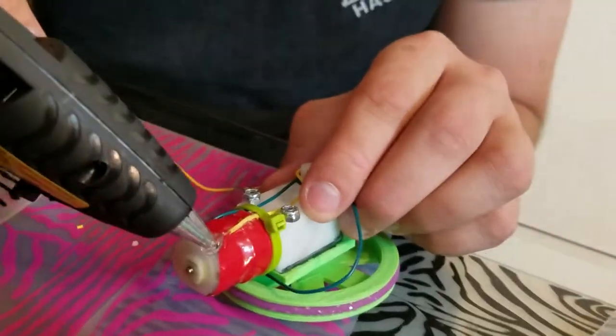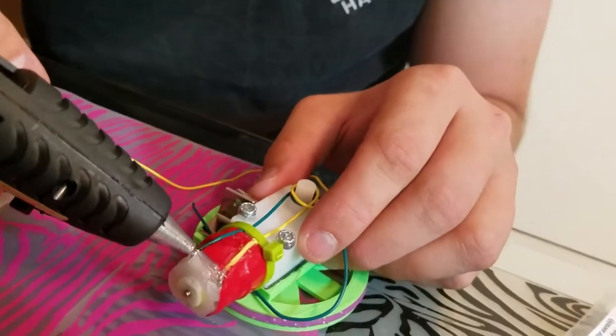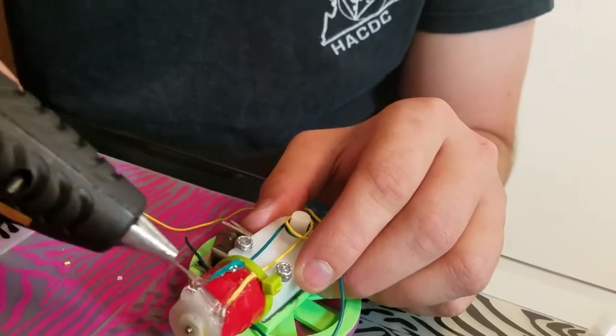And now I'm gonna squeeze a little bit more down right there and also go up the other wire and squeeze a bunch right on there and then also up the wire, and we're done.